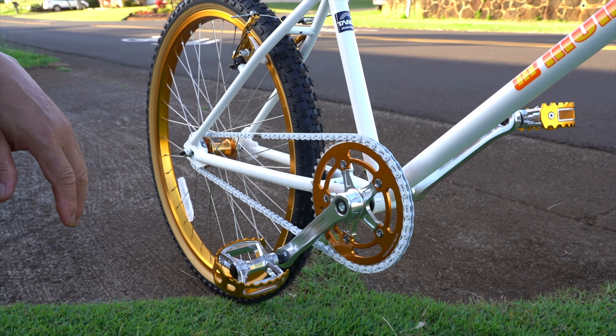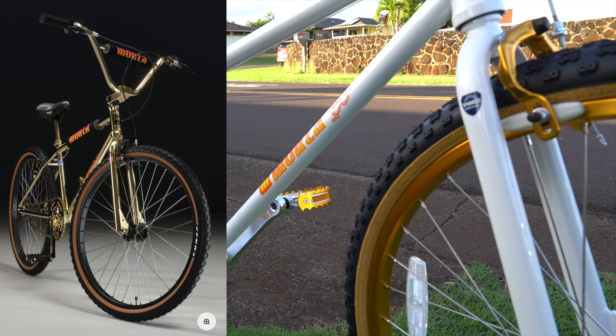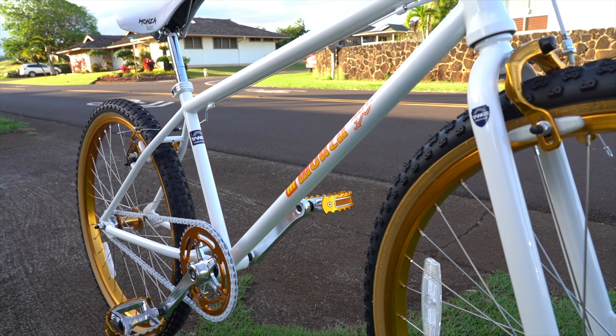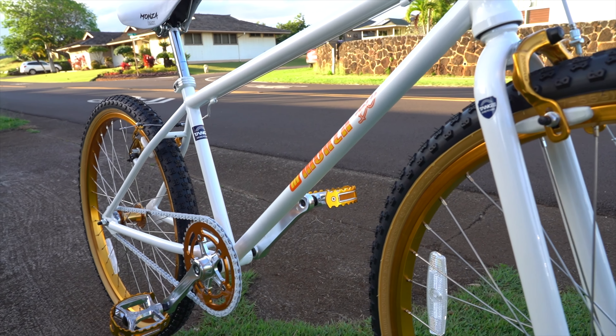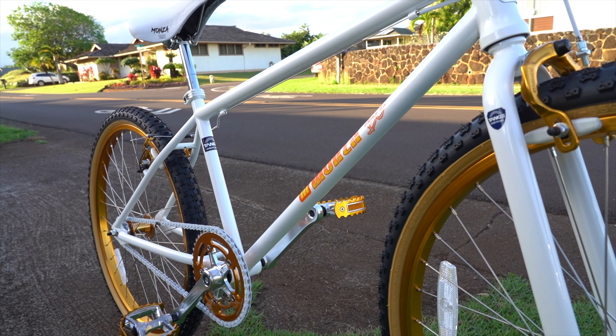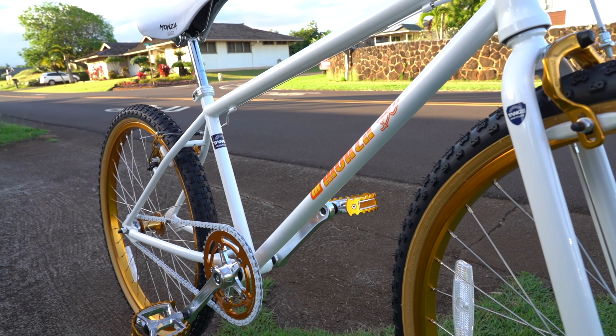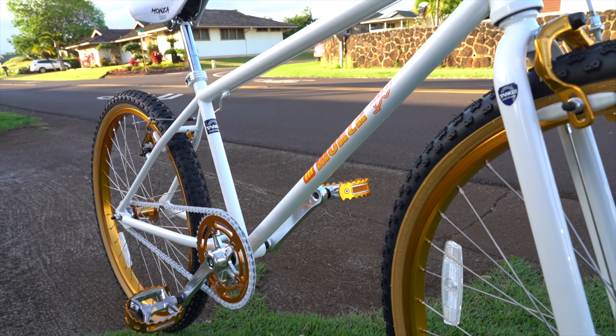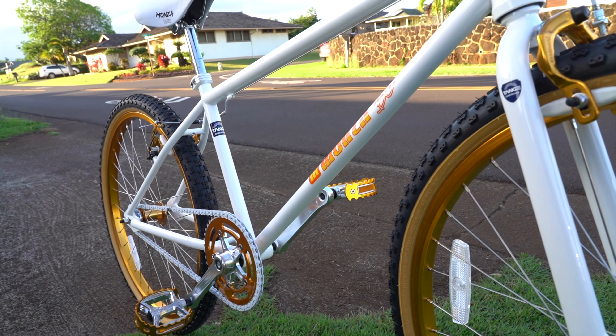Monza comes out with bikes every year and they make a few changes. They also have a gold model where the whole frame and fork is gold, and it looked really nice. Trust us when we say we're not just saying it because Monza sent us the bike. This bike is solid.